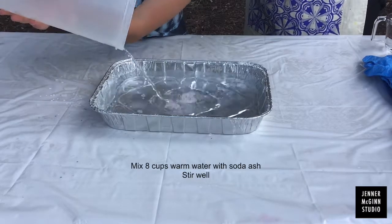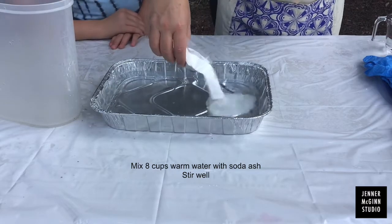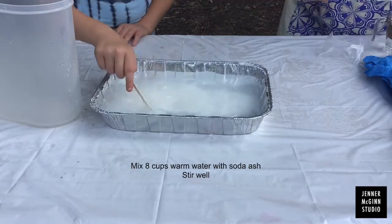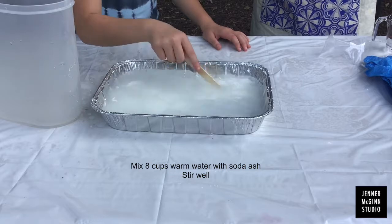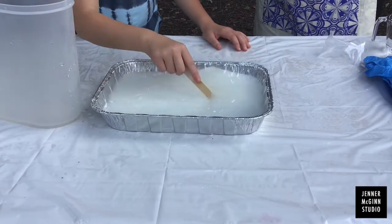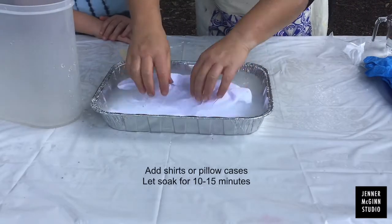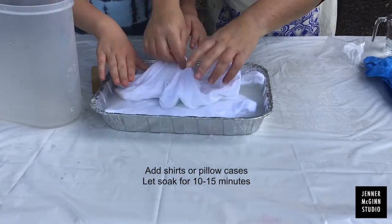Add eight cups of warm water to your tin. Then sprinkle in the soda ash that was included in your art box. Really mix it well. Some parts might start to harden and that's okay — just keep mixing until it all breaks up. Once everything is mixed well, add your shirts or pillowcases.